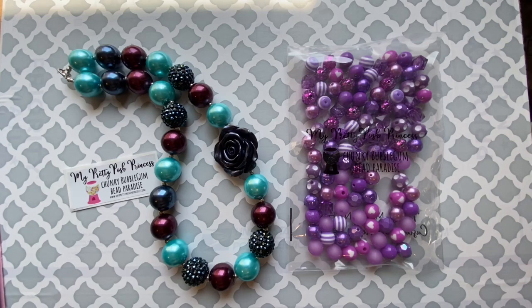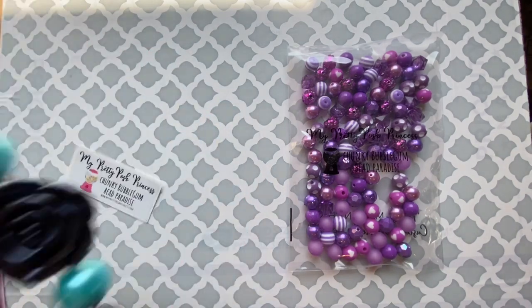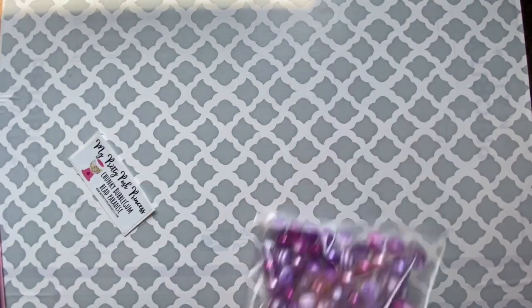We carry multiple colors and patterns and designs. Let's dive a little bit deeper at the different types of beads that you can get. Please keep in mind that this is just some of them.